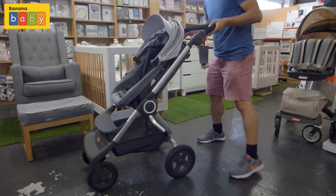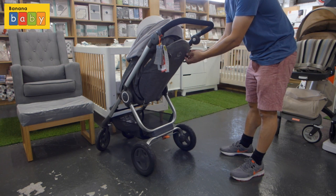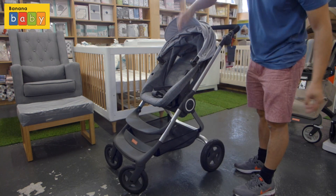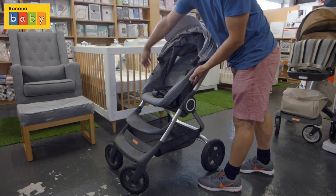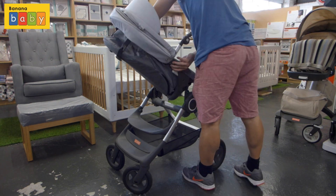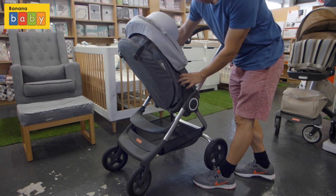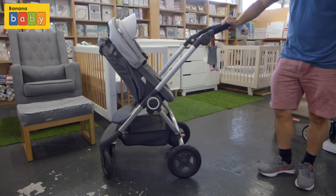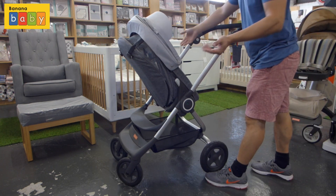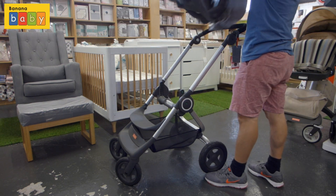To put the seat in the upright position you need to click the backrest in. This seat is reversible, so you just grab those two silver buttons on the side and then the seat is turned around — fantastic for the early months when you want to see the child. But to fold the stroller you do need to have it in a forward position, so I'm just going to reverse the seat back to a forward position.